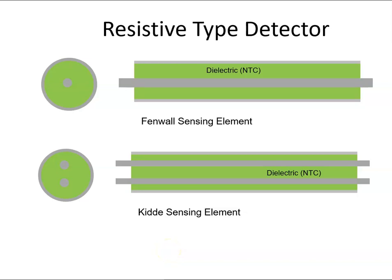Fire can also be detected using resistive type detectors. There are two that are synonymous with aviation: one is the Fenwall sensing element, the other is the Kiddie sensing element, named after the two manufacturing companies. They work on the same principle but with small differences. Basically, you have a conductor in between a dielectric material, which in this case we consider as an insulator.